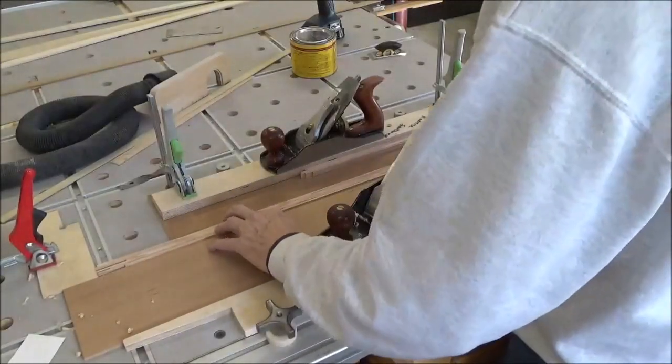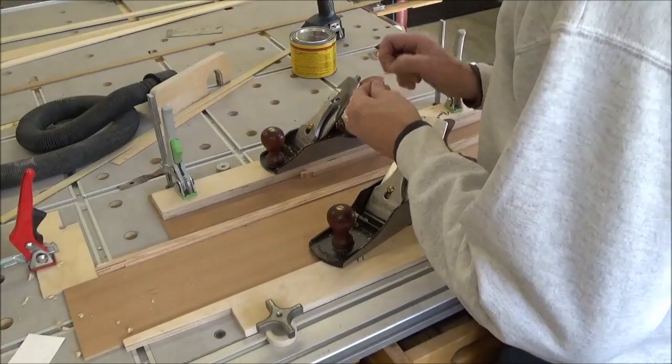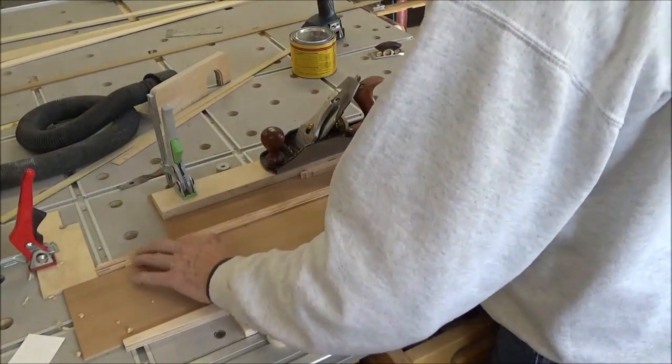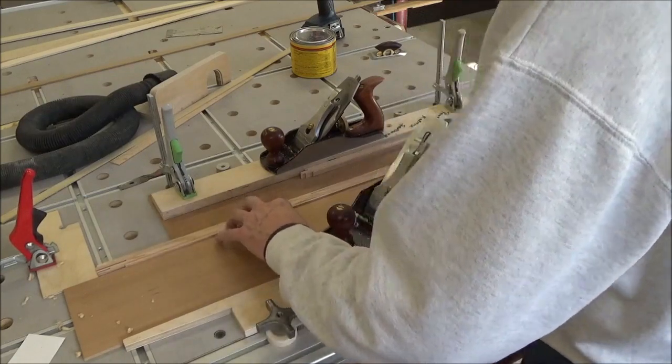I investigated buying some label holders online and I really don't like what I've seen. So I'm going to try and make some wooden ones.